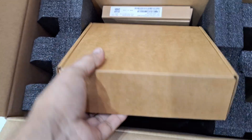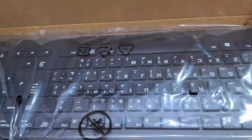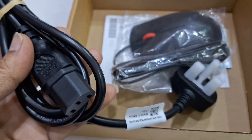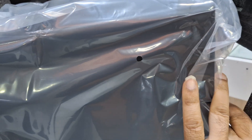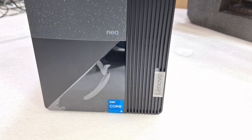This is the accessories box. You can see the keyboard from Lenovo — a USB keyboard — power cable, USB mouse, user manual, and desktop. I'm going to break the seal; this is the Lenovo seal. Now you can see the design.